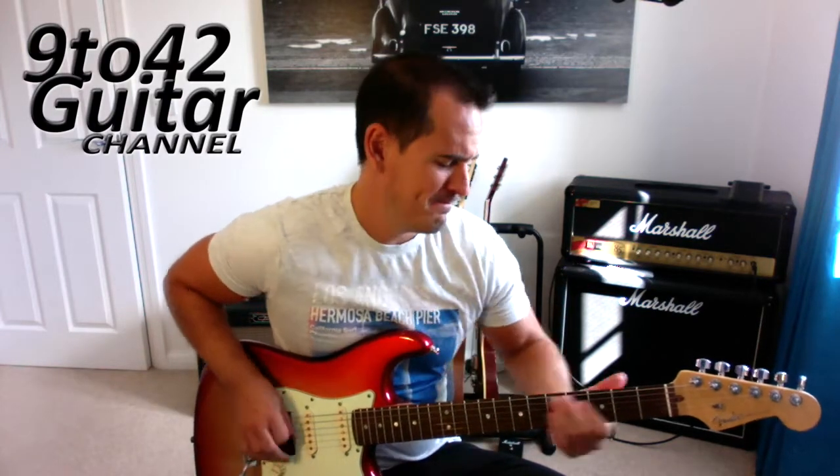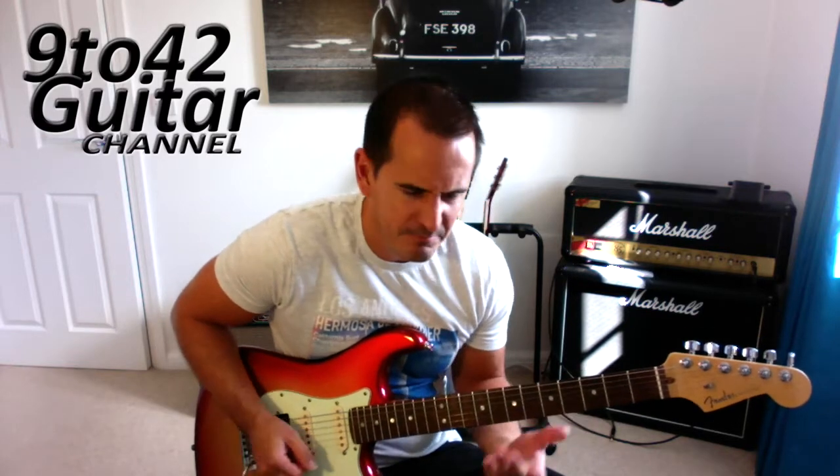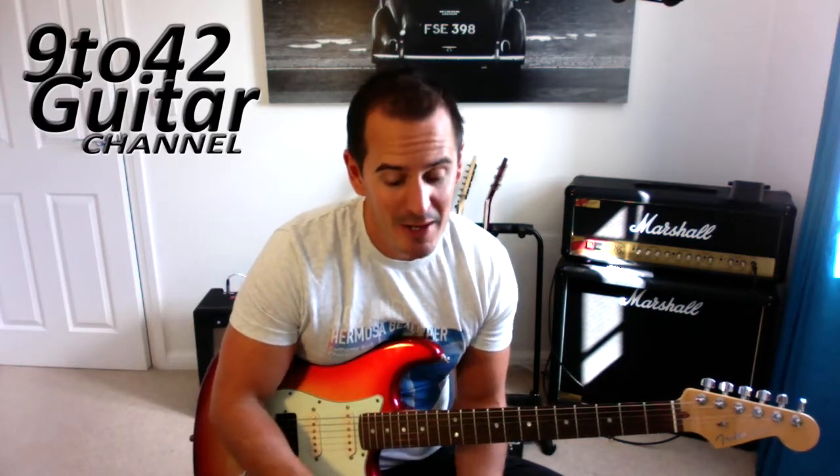That's the riff — let's play it again. Okay, let's see how we play it then.